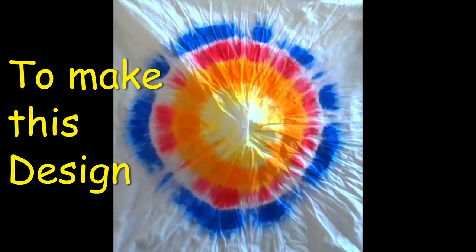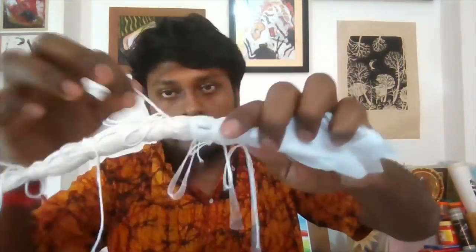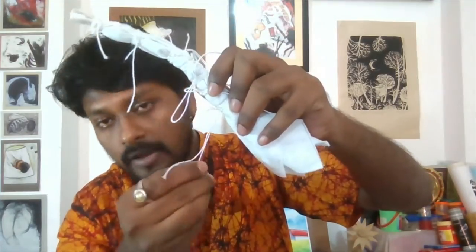I open it again and hold this middle portion. Now we'll tie every portion — here, here, and here. Like this way you will tie all the nodes. Tie four to five nodes and all the thread will hang like this.